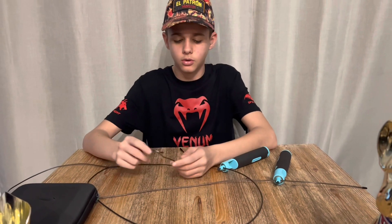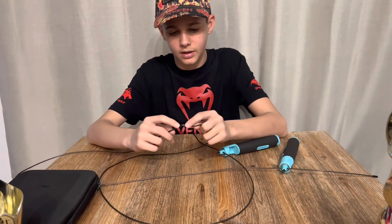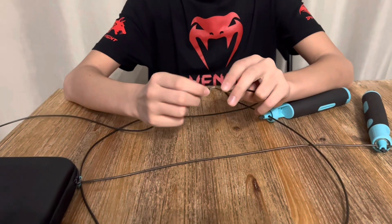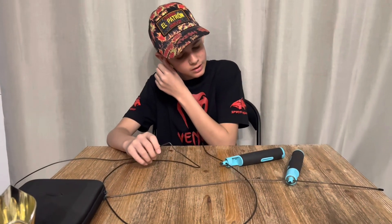Ça fait un an que je l'utilise. Il y a quelques défauts qui sont sortis : le câble qui se coupe, et vous voyez, comme c'est un câble, la protection du câble est un peu enlevée. Et le seul inconvénient, c'est que quand on se la prend dans la jambe, ça fouette un peu. Mais sinon, ça va. Franchement, elle est au top pour travailler. Maintenant, on va aller l'essayer. Je vais vous montrer quelques exercices à faire avec. C'est parti ! Let's go !